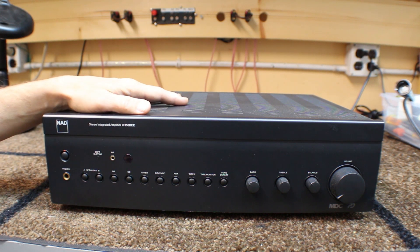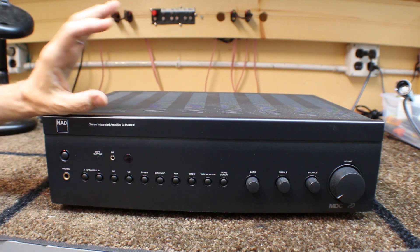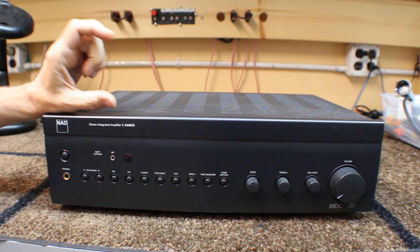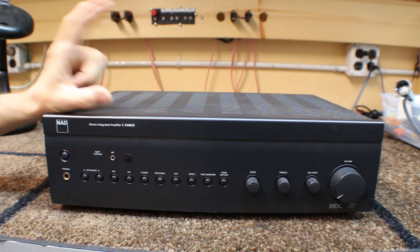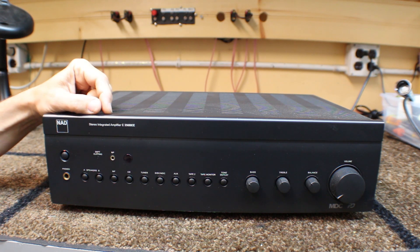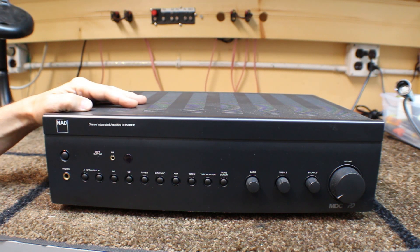This is an integrated amplifier. It's similar to a receiver, except there's no radio built in. You can buy the radio as a separate piece if you want it — a good one or a great one — or you don't have to buy one at all. A lot of people just listen to internet radio now or have a computer hooked up through their stereo. They don't like commercials, and there are lots of reasons not to have an FM tuner. If you don't need one, you don't have to buy one.